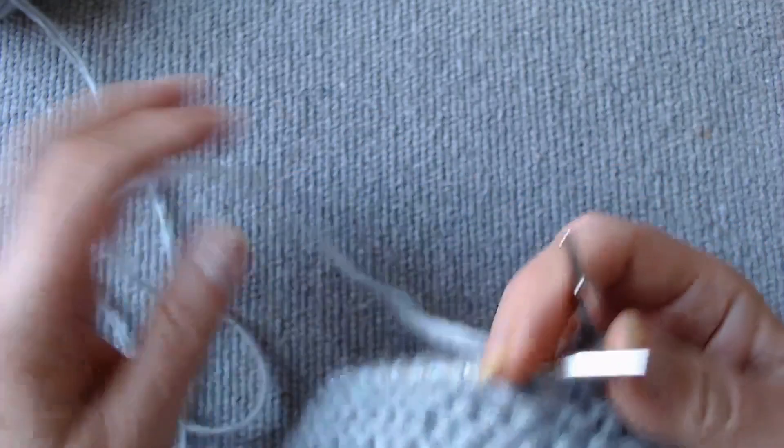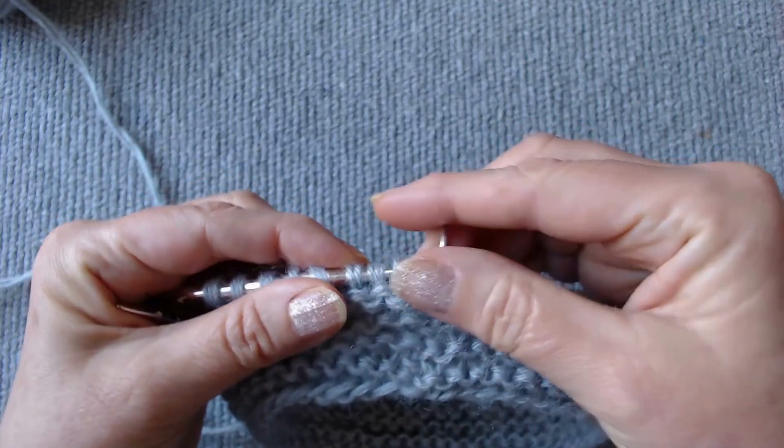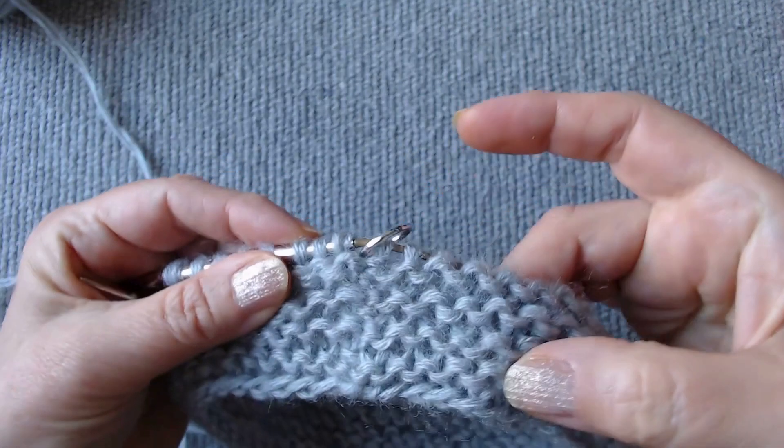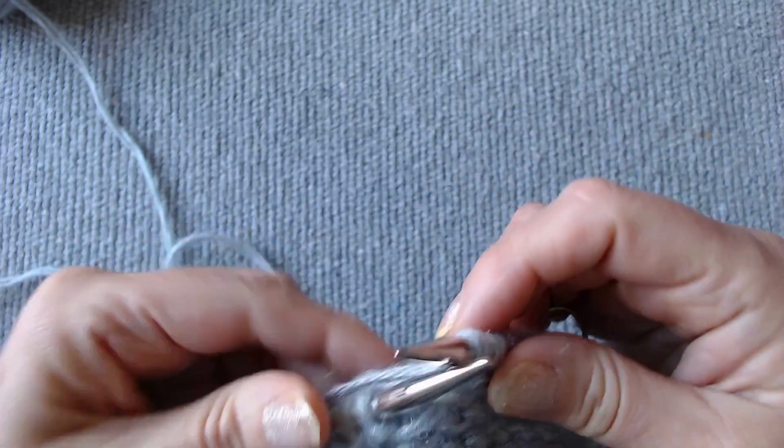This is our knitting, and this is the turning point. The garter stitch in the round can be easily knitted by alternating one knit and one purl row. Now, we will knit it only with knit rows.